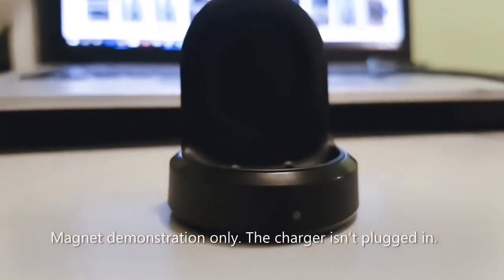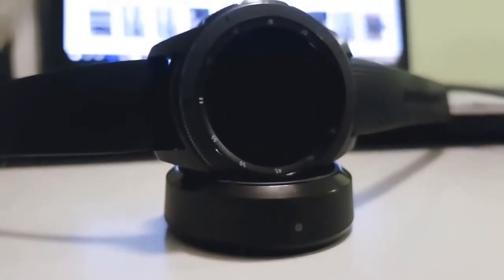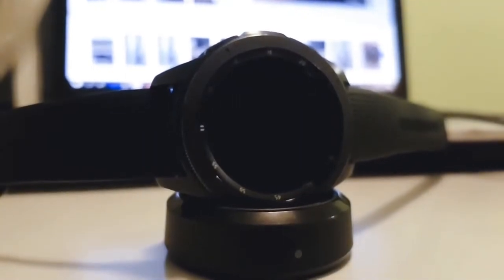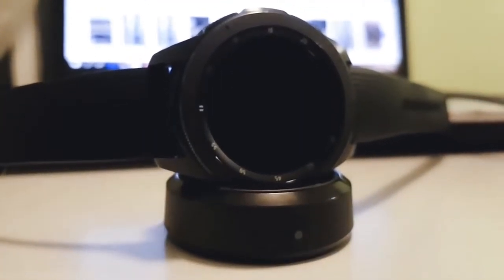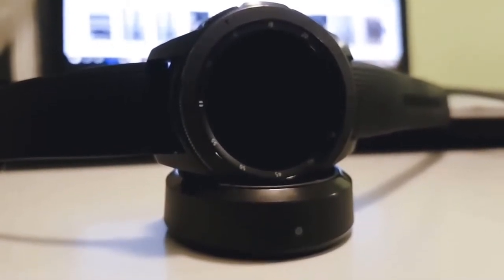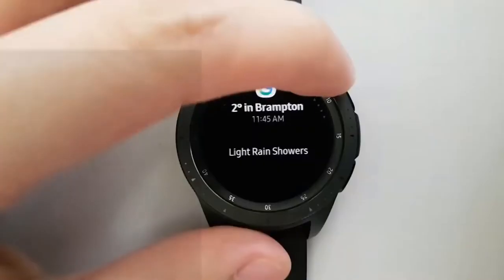Included in the box is this wireless charger. Despite its tiny battery, I was disappointed to learn it takes about 2 hours to fully charge. I like to wear this watch to sleep for its sleep tracking, so I have to remember to charge it during the day. Perhaps this is a small price to pay for its 48 continuous hours of biometrics tracking.